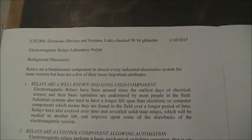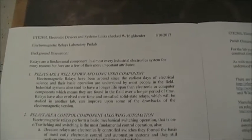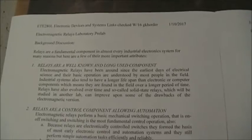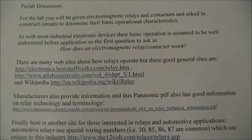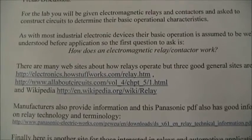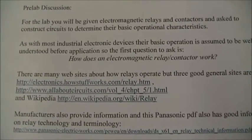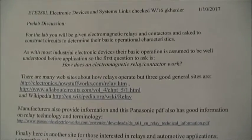This is an update to our relay lab. There are actually two parts to this laboratory and a number of sub-parts. The initial paper is just a brief introduction about relays. There's lots about relays on the web. Three websites I encourage you to look at are How Stuff Works, All About Circuits, and of course Wikipedia.